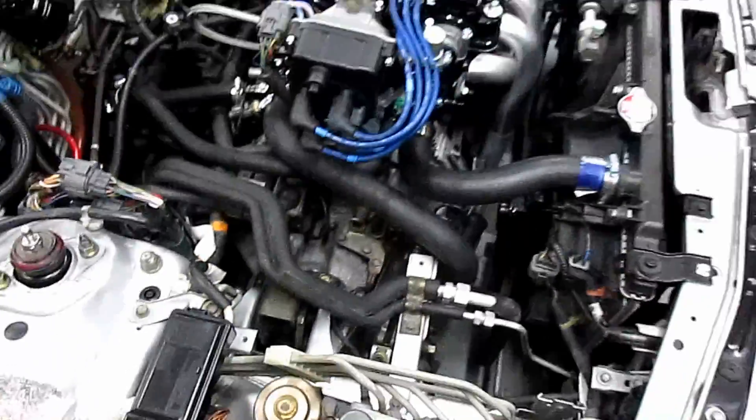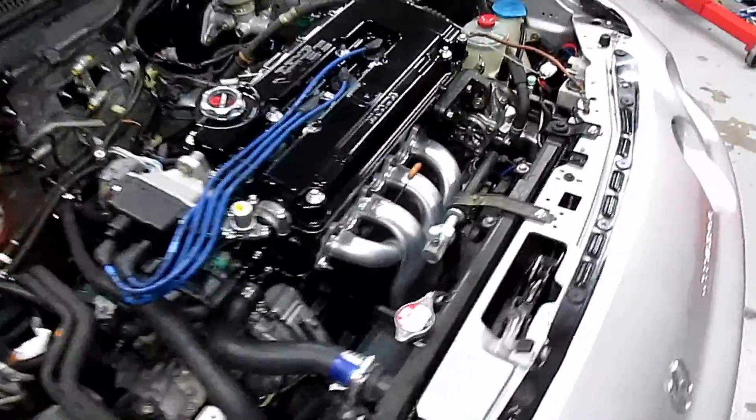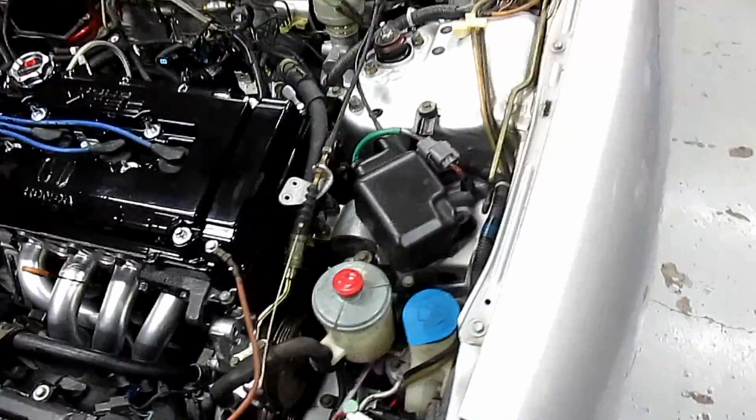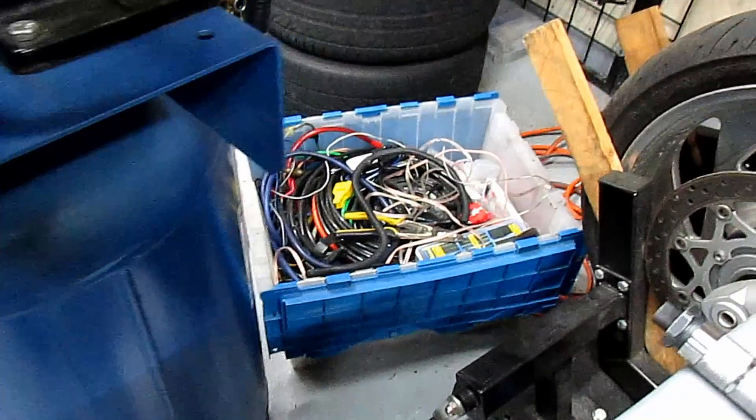The copper on the grounds is starting to oxidize and turn green, so that's not good. We're gonna go with four-gauge wire — I've got a stack of four-gauge in there, so plenty to work with.